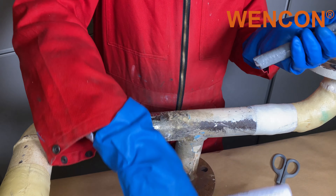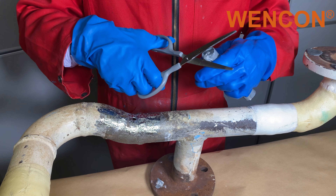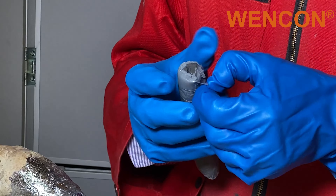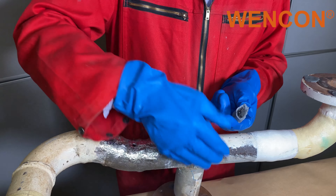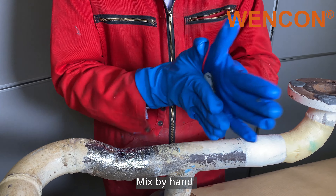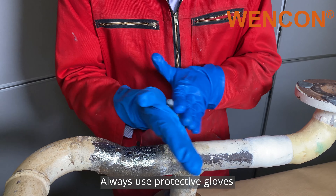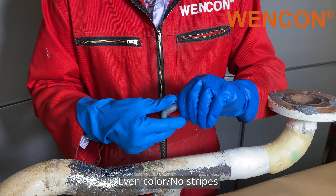Once we get the product out of the tube, the only thing we have to do is cut the beginning, and we will be able to see both components: component A and component B. Take the needed amount and just mix by hand. Always make sure to use the correct protective gloves. Once the product has an even color without any stripes, it will be ready to use.